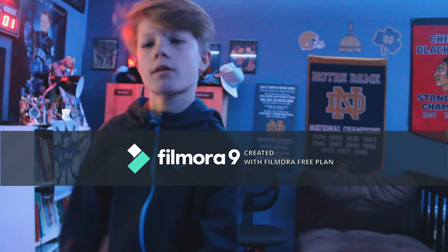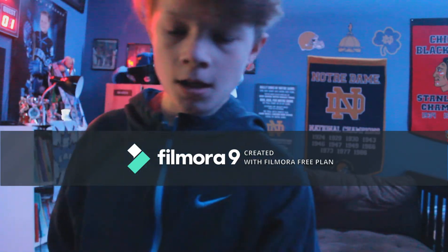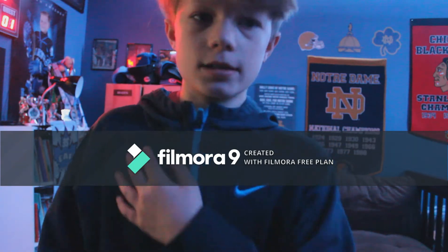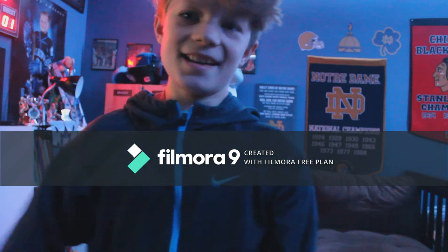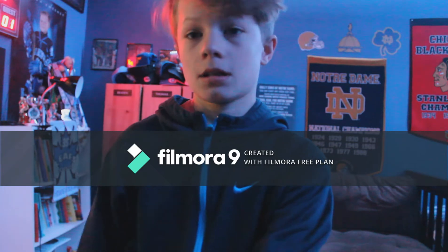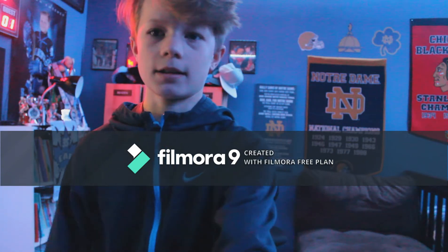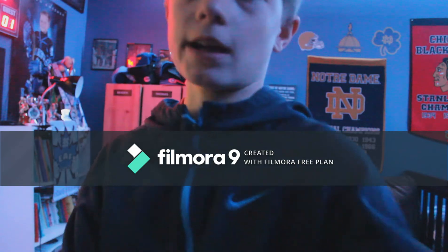Hey, what's going on guys, Bernie here back with another video. Today I'm just kind of going to be riding my electric dirt bike and I'm probably gonna go get one of my friends. I haven't made a video forever because I suck on YouTube, and it's been pretty busy, but yeah we should have some fun. I'm kind of bored so this video won't be the best video, I'm just trying to use my camera for something.